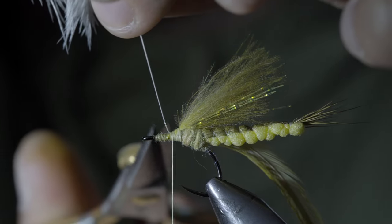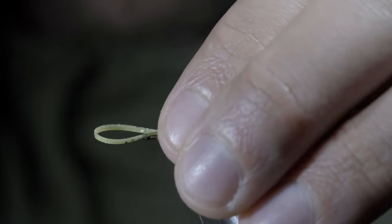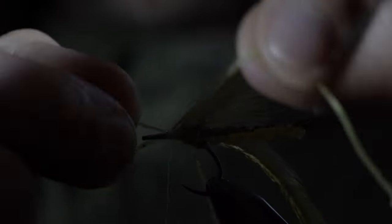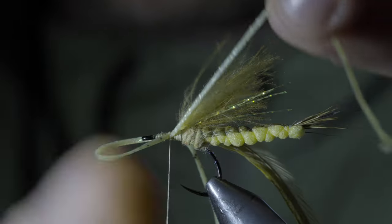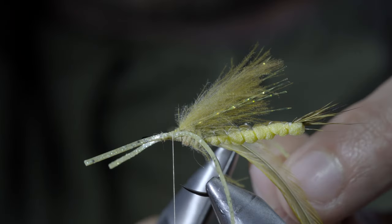Snip your excess free and grab some olive legs. Fold over a single strand and secure them to either side of your fly. Take a single thread wrap to help hold it in place while you position your legs. Once happy, secure it tightly in place and snip everything to length.